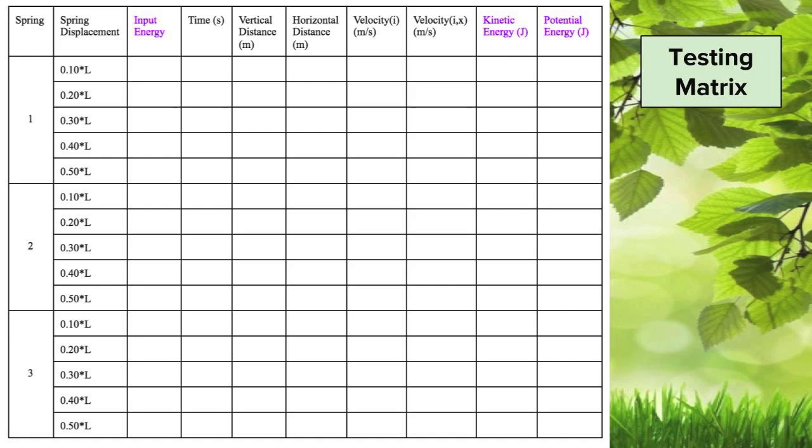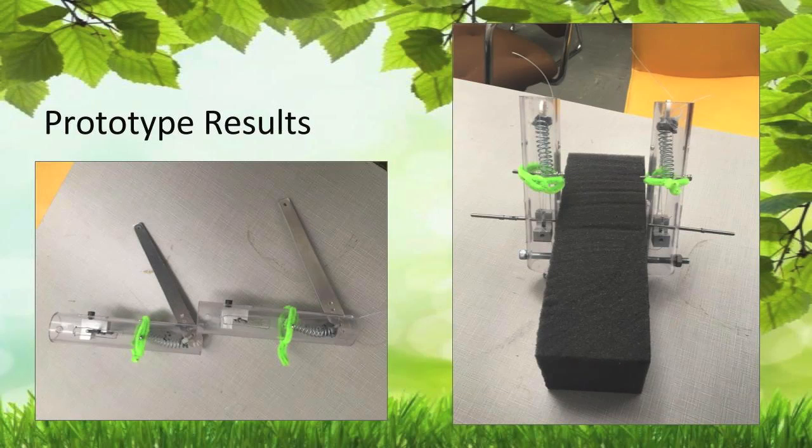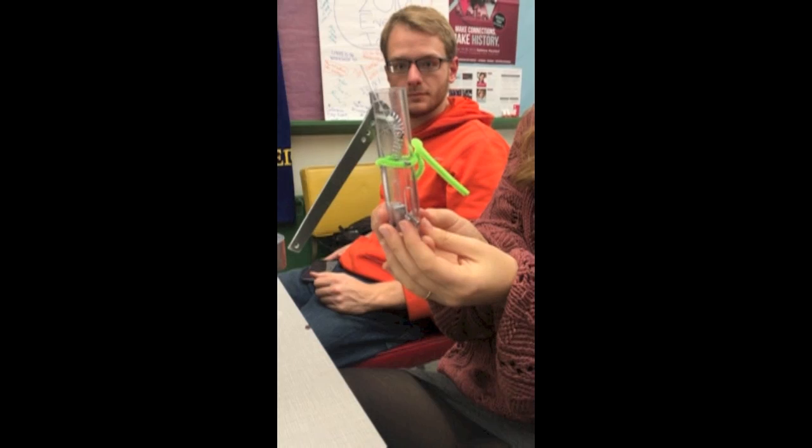Unfortunately, the prototype failed the jump so the testing matrix was not completed. Even though we could not perform the whole experiment, we did successfully move the leg and determined that a spring with a length of two inches and spring constant of 11.5 pounds per inch allowed the leg to move most consistently. From the lack of success in the prototype jump, we learned a lot about how to create a better prototype in the future. The muscles, simulated by fishing line, did what they were designed to do: change the angle and compress the spring.